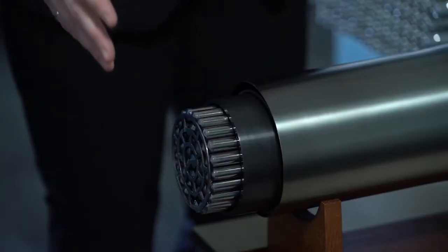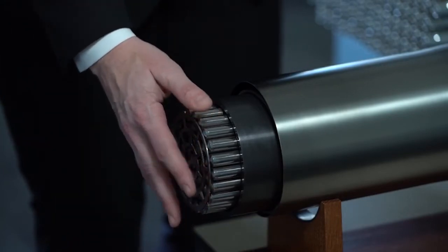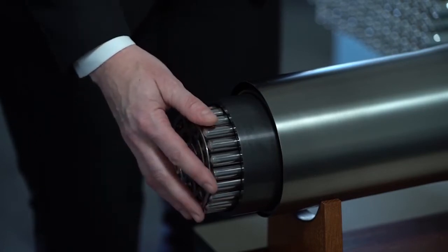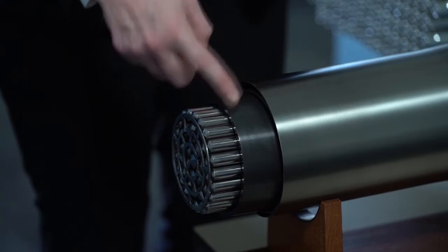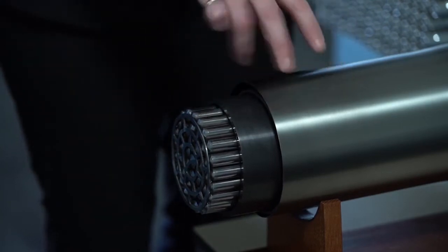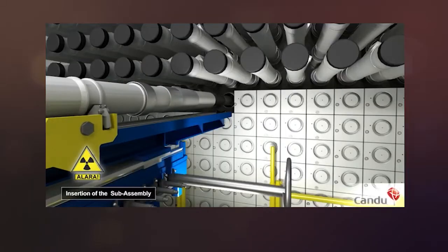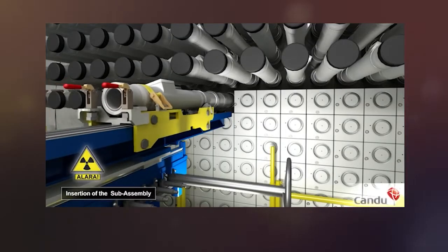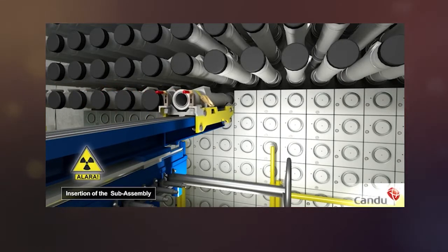Over here we have a life-size version of a fuel bundle. This is what holds the uranium pellets, which help to heat up the primary side water. It sits inside a fuel channel and a calandria tube. These are the components that we're replacing. And because of the radioactivity, we have developed very sophisticated robotic tooling that we can operate remotely to protect our staff and to minimize exposure to radiation.